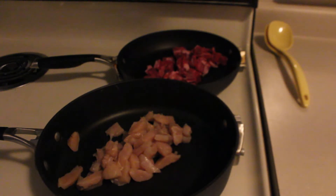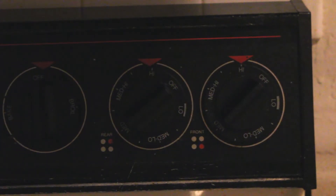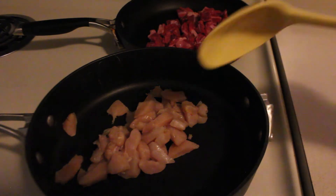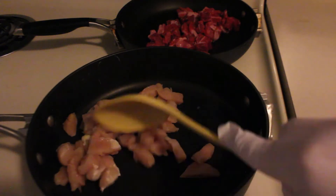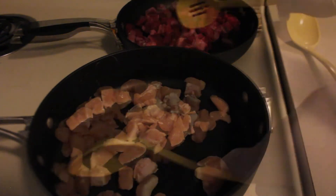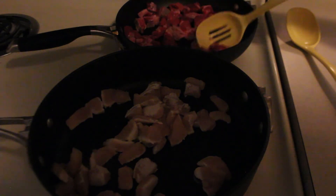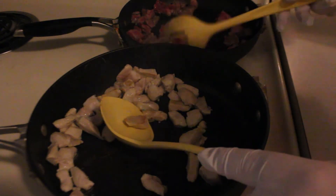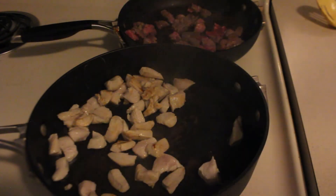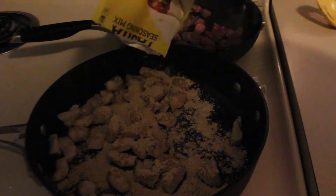Once that's done, turn on your burner and start cooking your meat. And now, add fajita seasoning to the chicken and the steak. Stir them together until your meat is cooked.